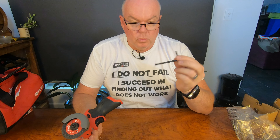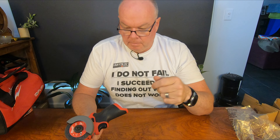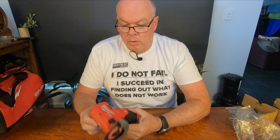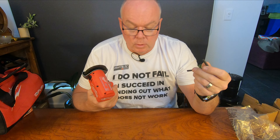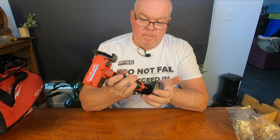Nowhere to store the Allen key — Milwaukee, lift your game. Last week we reviewed the rivet gun which had everything stored on it. I'm going to lose that. It's not going to be where the tool is. Hook the battery up.